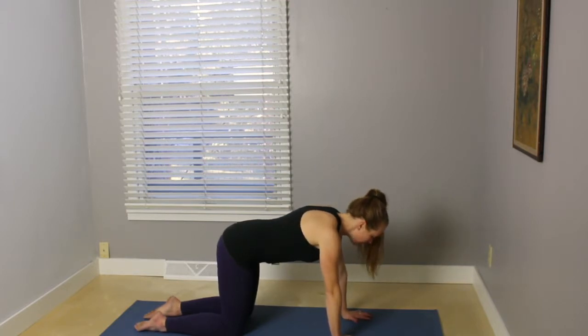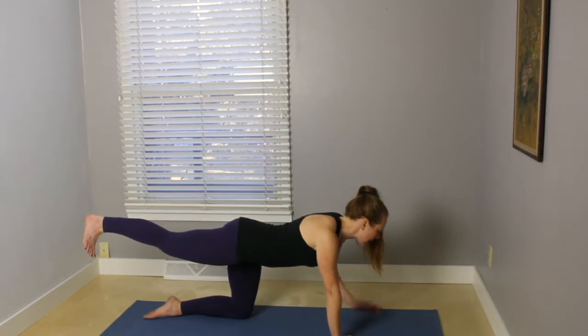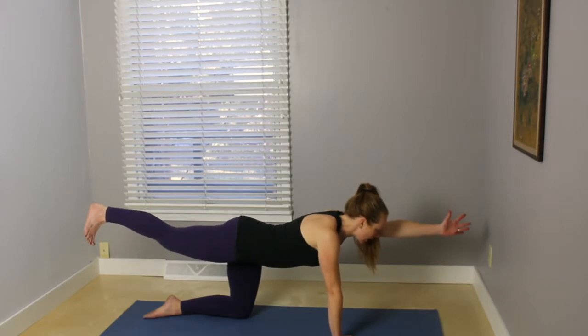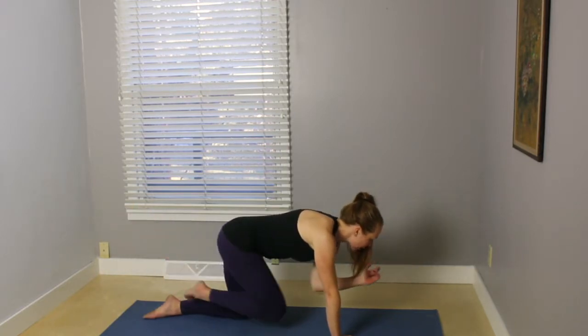and on your exhale, come back to tabletop position. Engage your belly button toward your spine and reach your right leg back behind, flexing through your right foot. Really extend out through that right heel, stay there, or extend your left arm out in front. Extend out through the fingertips and the heel, lengthening,